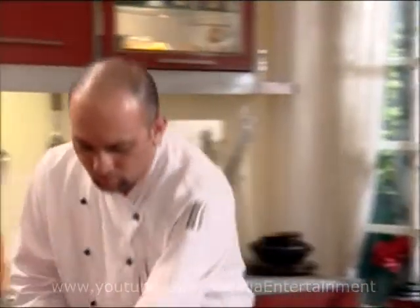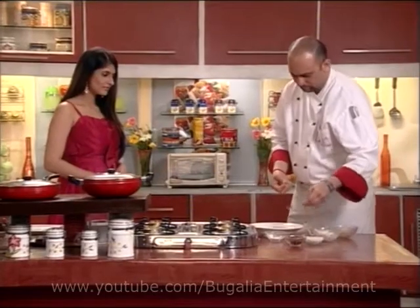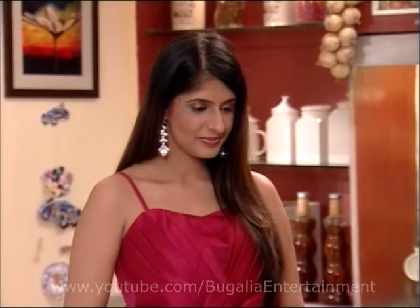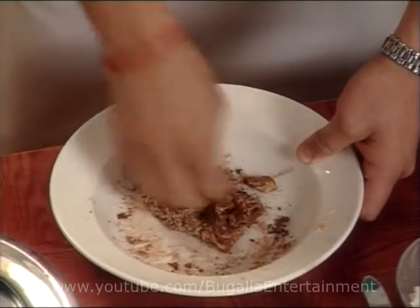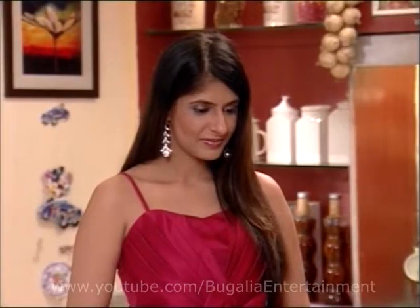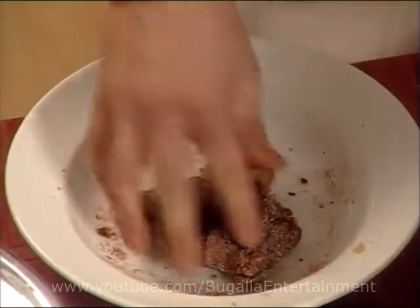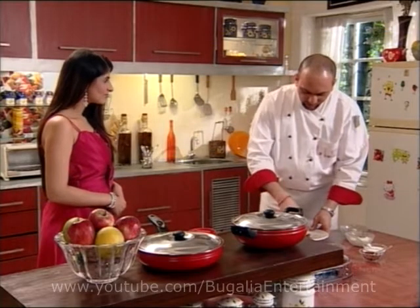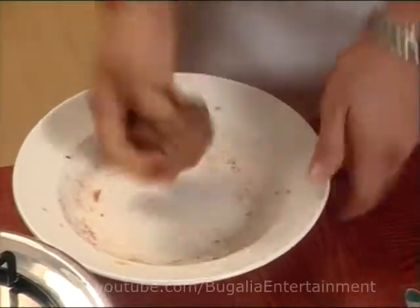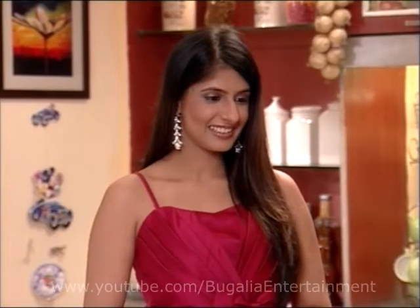Now I am going to mix in some cocoa powder. The cocoa powder is bitter. It is nicely kneaded. We will mix it in for colour — if it is not a chocolate colour, we cannot call it a chocolate roll. I have made the whole chocolate roll.